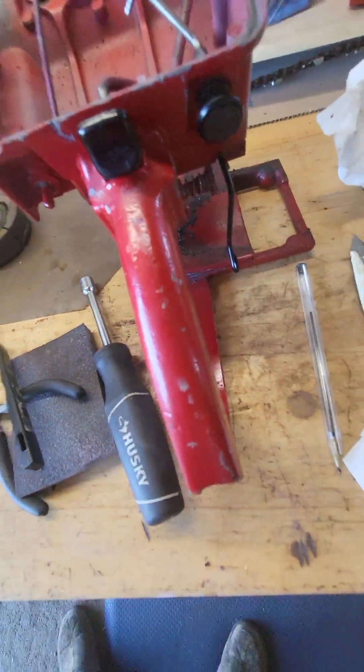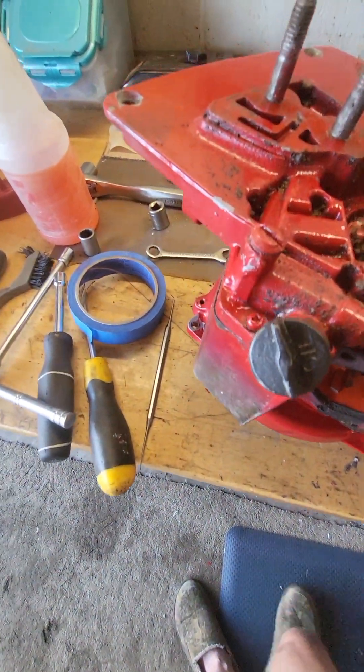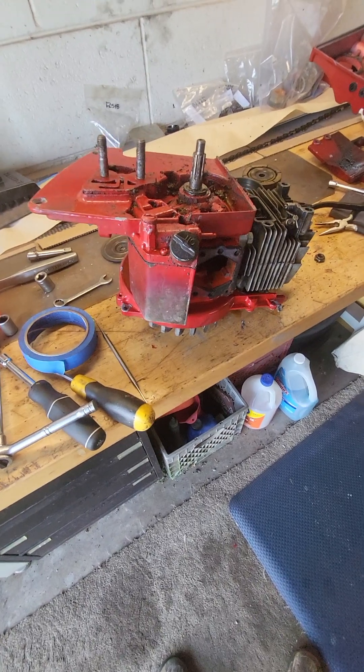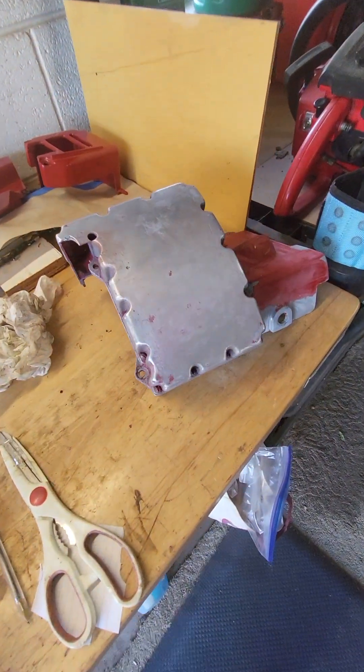When someone did a restoration on this years ago, they spray painted the oil pump and the on/off switch, among other things. I'm probably going to do a 95 restoration paint and decals on it. I've been stripping it by hand - I have a soda blaster but I'll try it on a part here before too long.